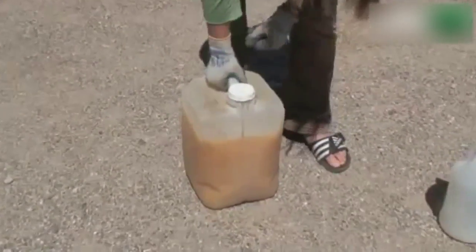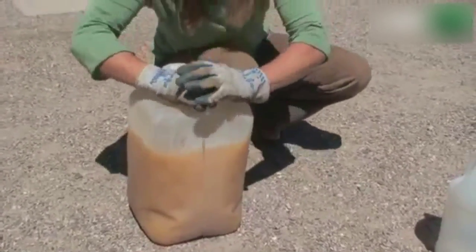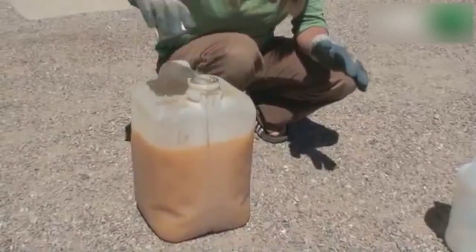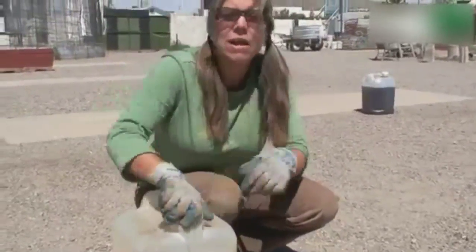So we're going to let this sit for about four days. And before I do, I'm going to just release any pressure. Cap off. Cap on. We'll come back in four days.